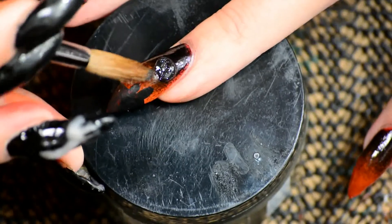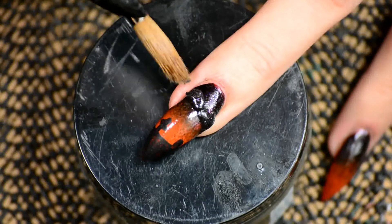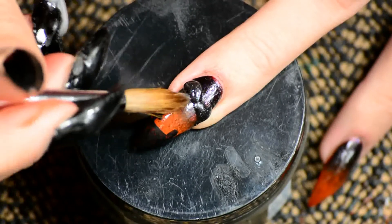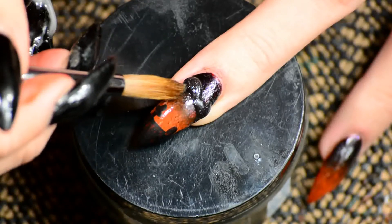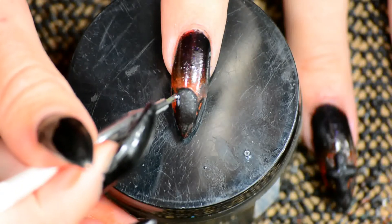On my last nail — the last of the three I'm going to do the design on — I did a bat. I'm not very good at bats, but I basically did two spiky wings and attached them in the center. As long as you tell people it's a bat they'll probably recognize it as such, I hope.